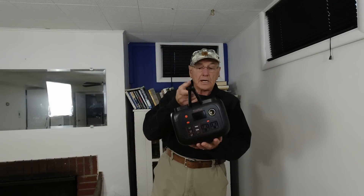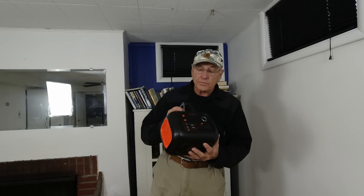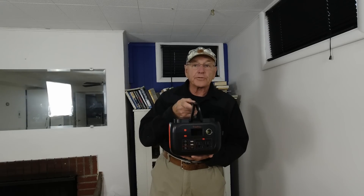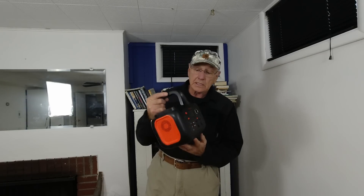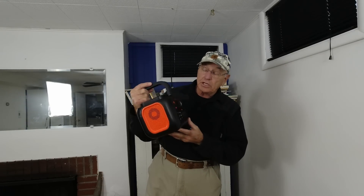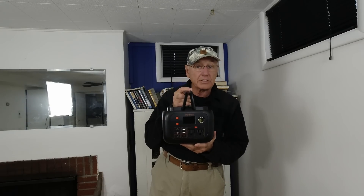This one's small. They call it 350-watt — it's actually 296-watt continuous with a 350-watt peak. And it's got all the goodies on it that you would expect to see, with a couple of surprises.